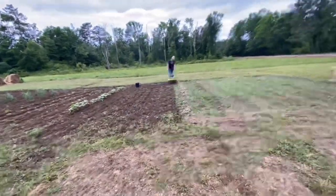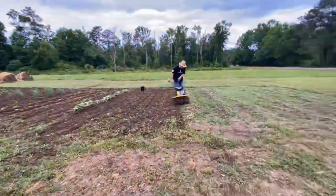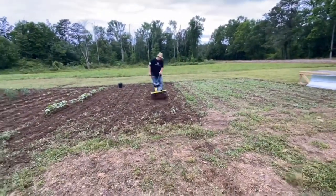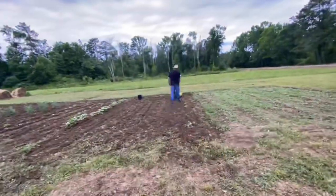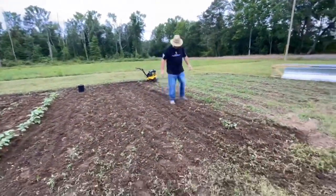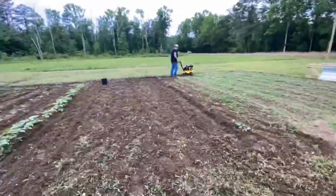We went ahead and tilled up the rest of the garden from where I had planted beets and other greens that just weren't doing well — the bugs had eaten them up and some of it just wasn't coming up. So we figured we'd go ahead and till it up and then plan a future crop for the fall.